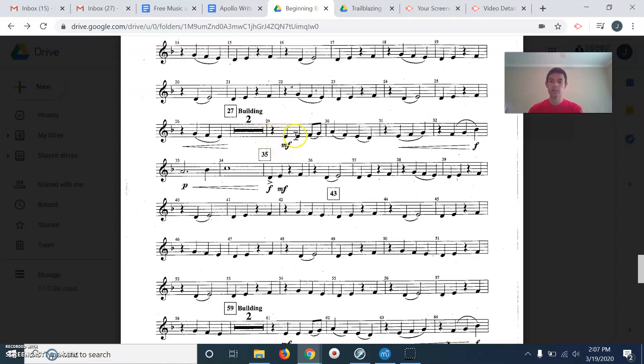29: one, two, ready, go. Sh, ta, ta, ta-di, ta, ta, ta, ta, ta, ta, ta, ta, ta, ta, ta, ta, ta. We stopped right there — I had one extra ta for measure 35. Did you notice the dotted half note? How many beats does that get? Three. And this one right here, the whole note — that one gets four beats. Did you get it?